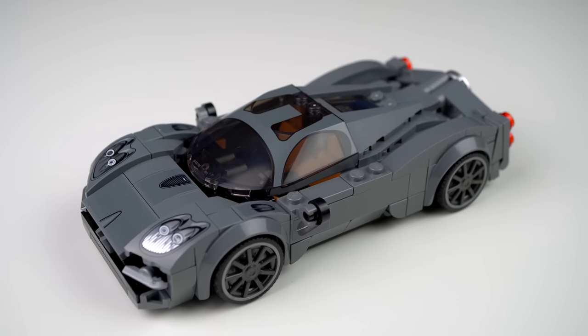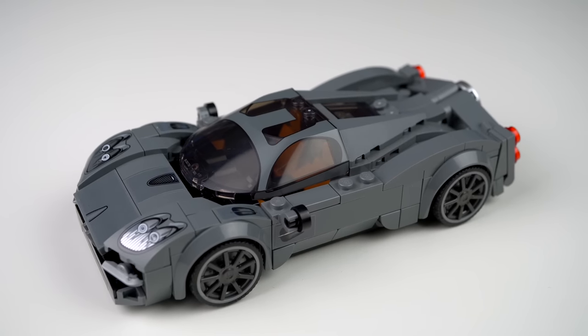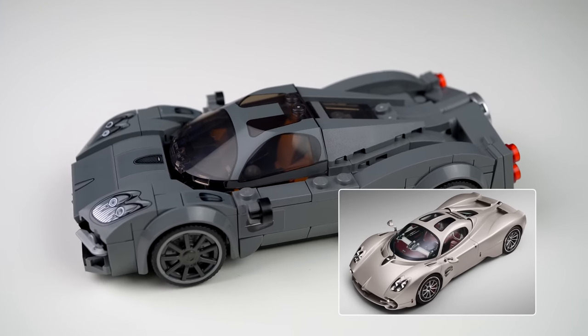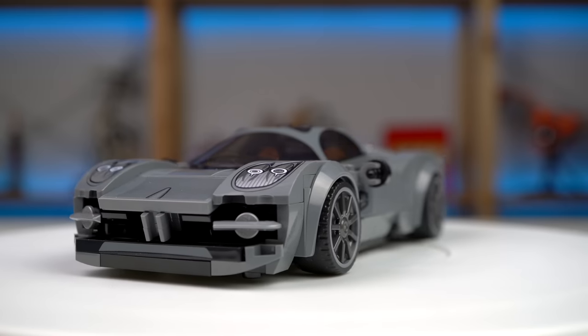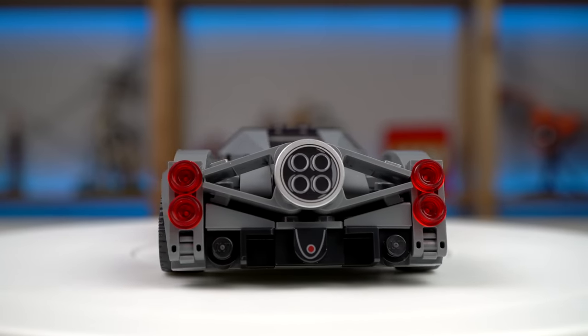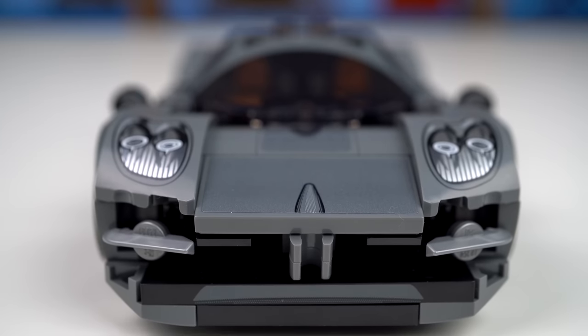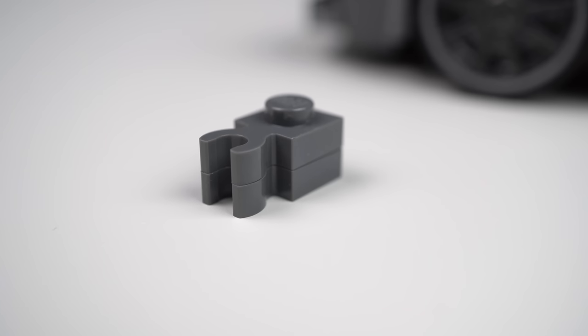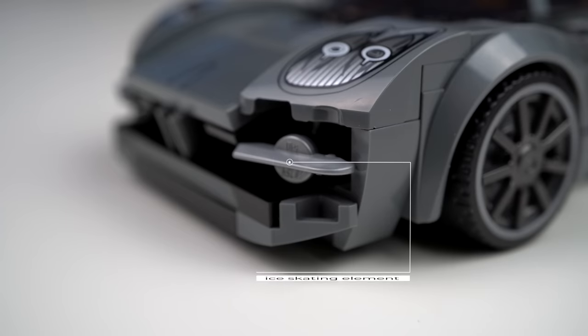The mostly dark grey color scheme is to me the least interesting of them all. Comparing this model to the real car you'll recognize a lot of the shapes the LEGO model is trying to replicate to great effect, taking advantage of some very clever part usage. At the front of the car, this detail was done with plates with clips stacked on top of each other, and the headlights were done with minifigure ice skating elements.